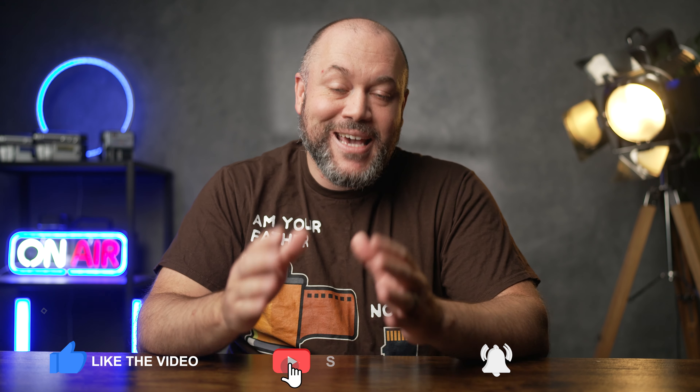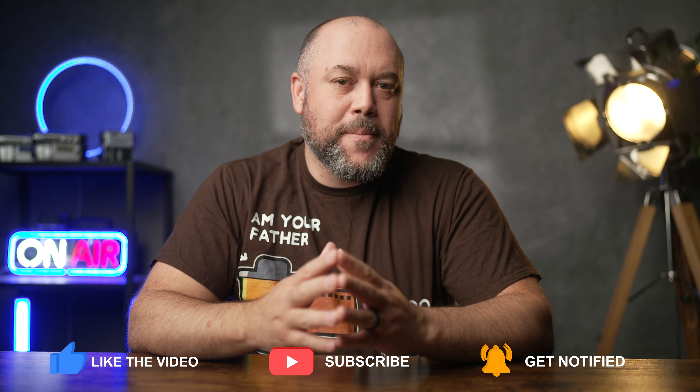While you're there, be sure to subscribe to the channel as we have new videos releasing every single week. Now, if you want to learn more about memory cards and what all the writing on the memory cards means, check out the video that you see here on the screen. I'll see you there.